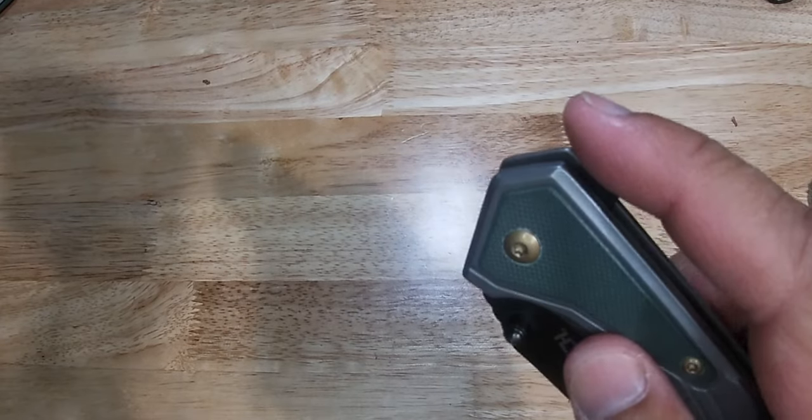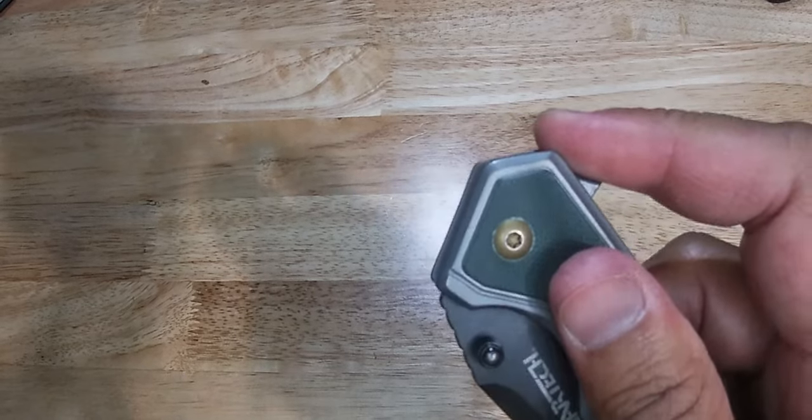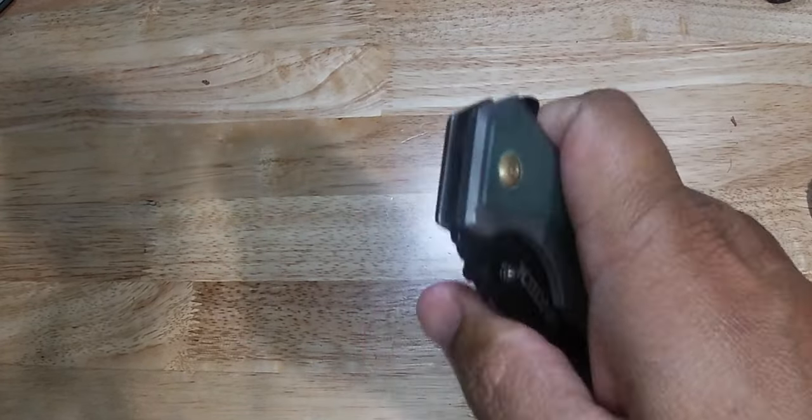You can either open it right here at the back or right here where the thumb goes. Either one is real easy. Easy for one hand also.